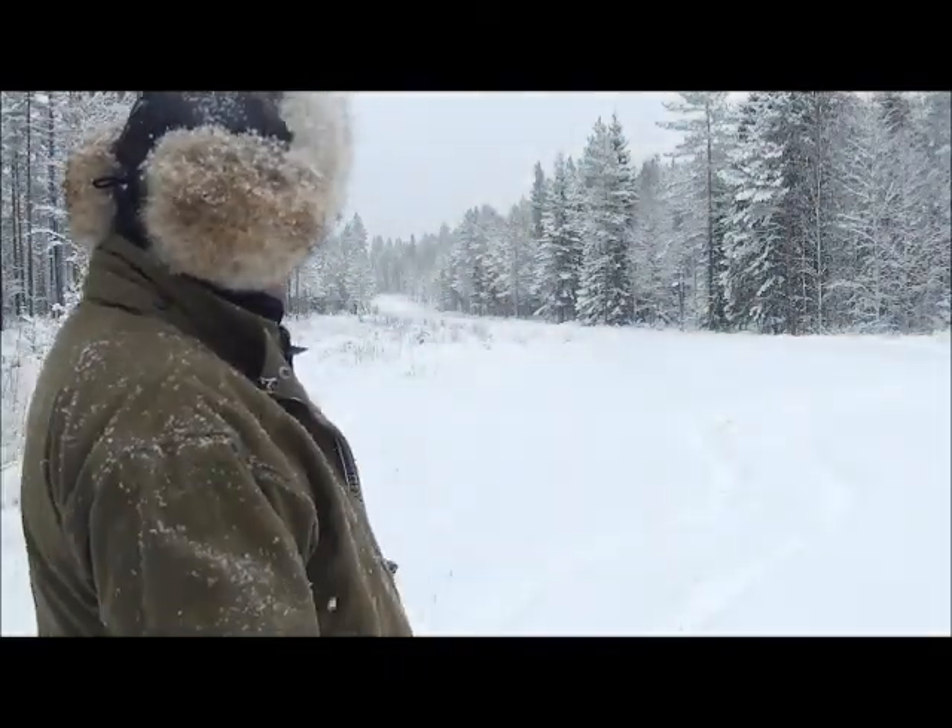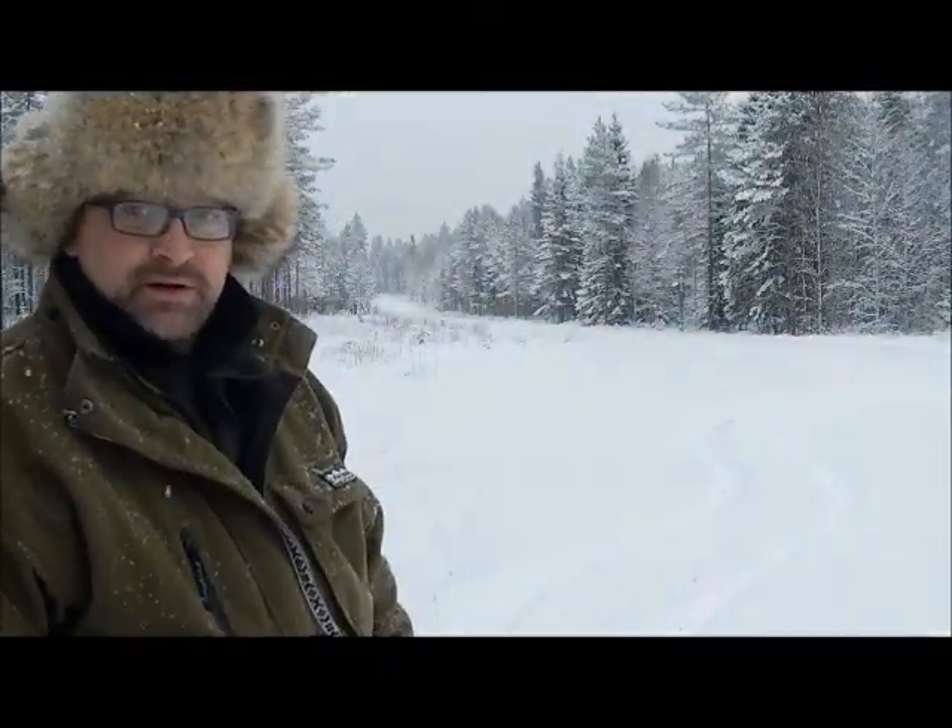Hi everyone. Well, finally it's snowed. We've been waiting for ages for the snow and it's finally started coming down properly now, which is lovely. You can see behind me here what it looks like now.